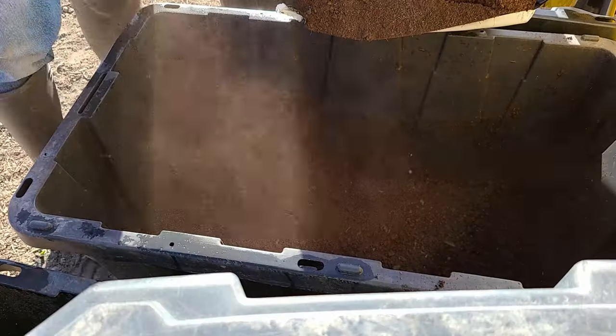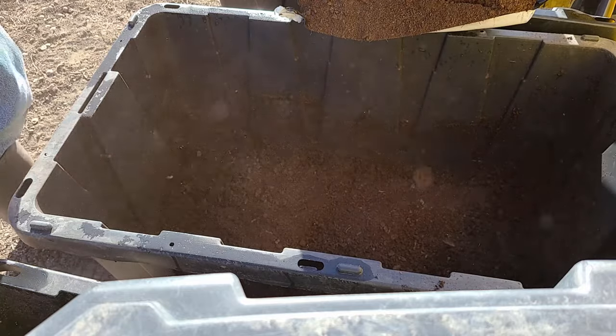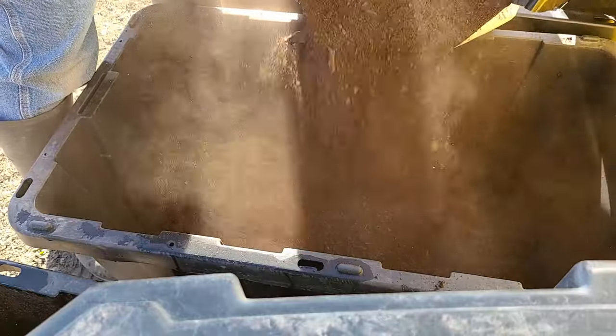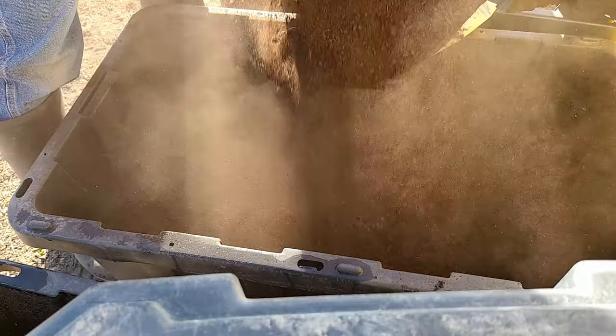One other potential downside to peat moss is that even though it has a high water retention level, that can also be a potential downside. If you don't have proper drainage — by potentially adding some perlite or vermiculite to help with drainage — and you have just straight peat moss, then you could potentially have a boggy situation where the plants could potentially die. So that can be both a good thing and a bad thing.